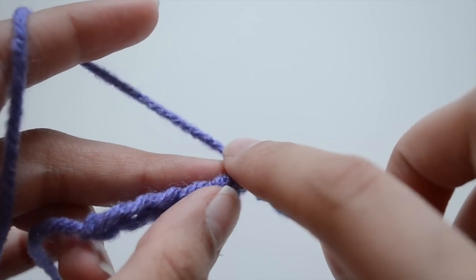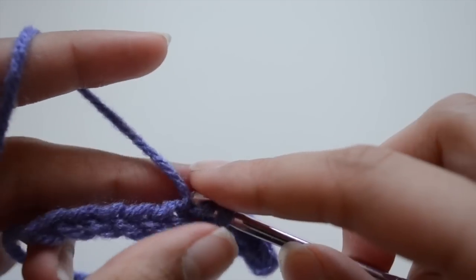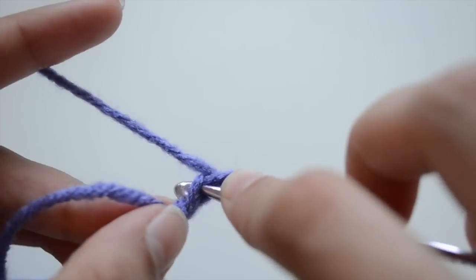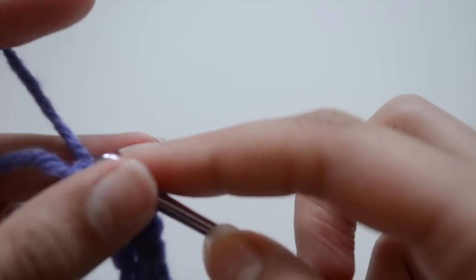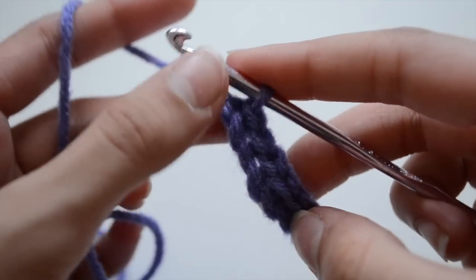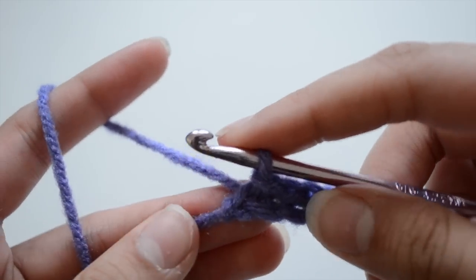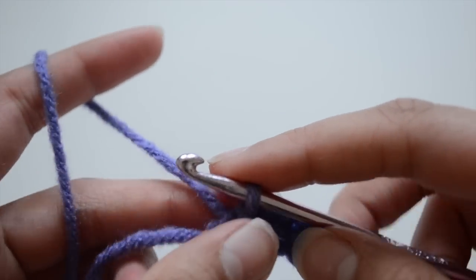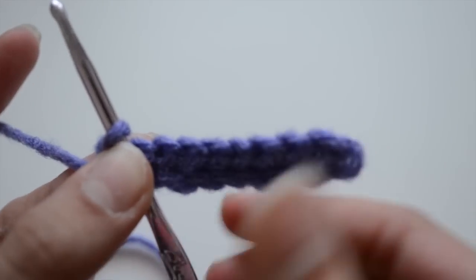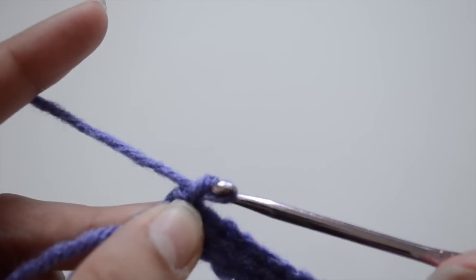One more time: go into your next chain, grab some yarn, come out with two loops, then insert your first loop through the second loop. Once you've done it all the way across, that is your first row. Never count your base chain as your first row.